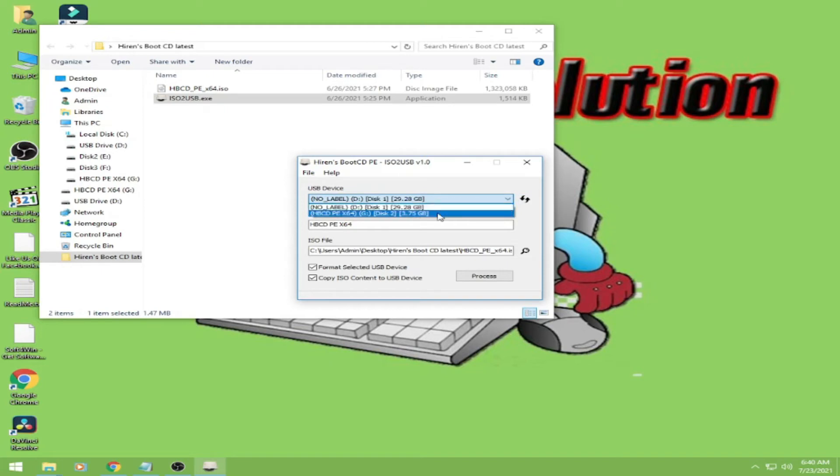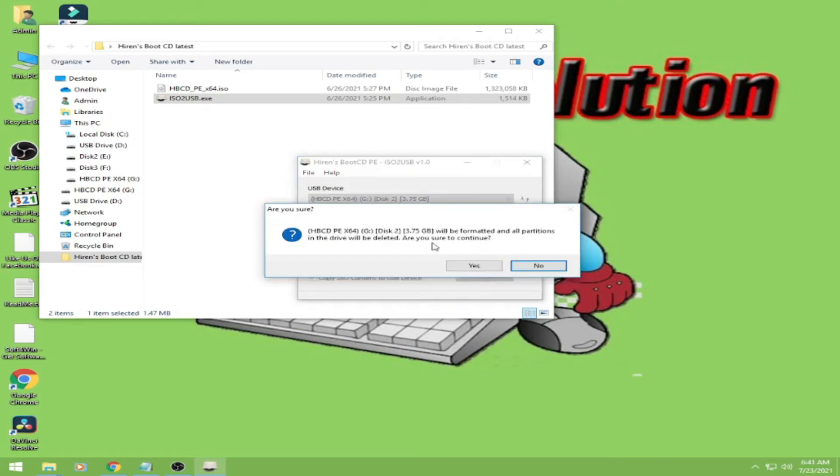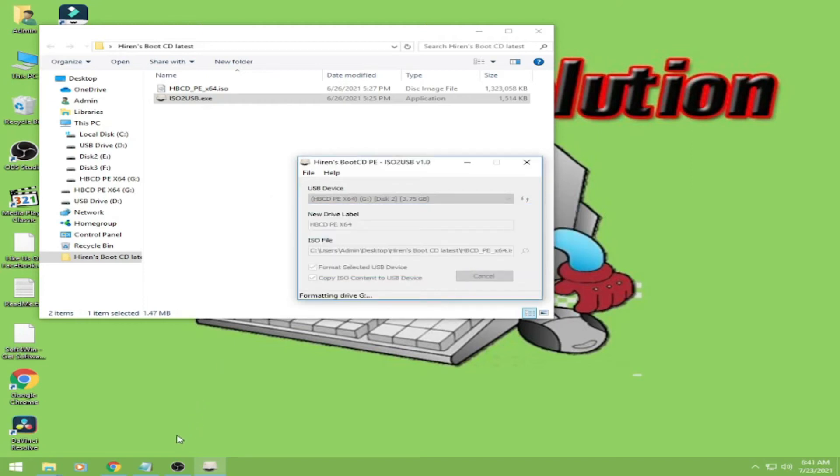Okay, pili nyo lang yung USB nyo yung gagamitin. And then pag kinick nyo na yung process, automatic na sya magpo-format and then nagko-copy na yung ISO. Okay, so start natin.